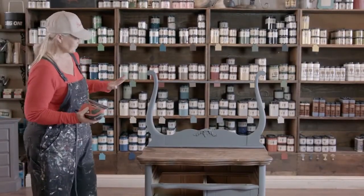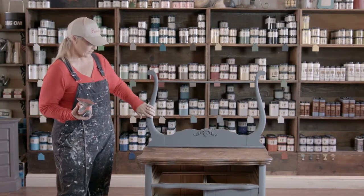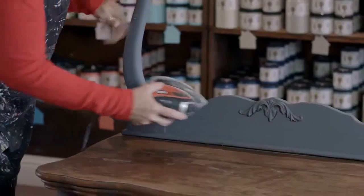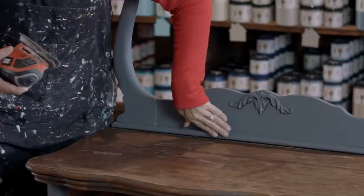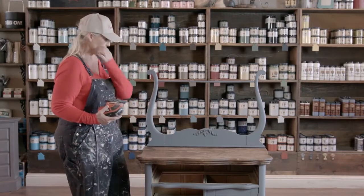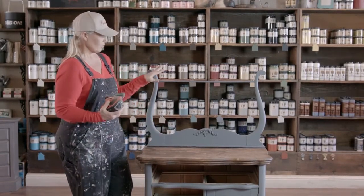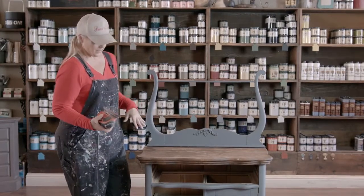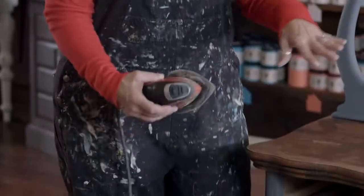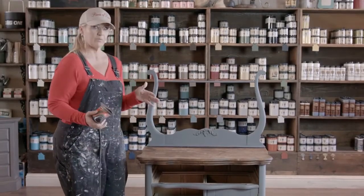I'm focusing on the edges and the flat surfaces — I'm not going to make random spots. I'm really focusing on where it would naturally distress if this piece had been painted when it was newly manufactured. So you'll see as I'm going along that I'm really just trying to hit the edges to make it look like it would be original.